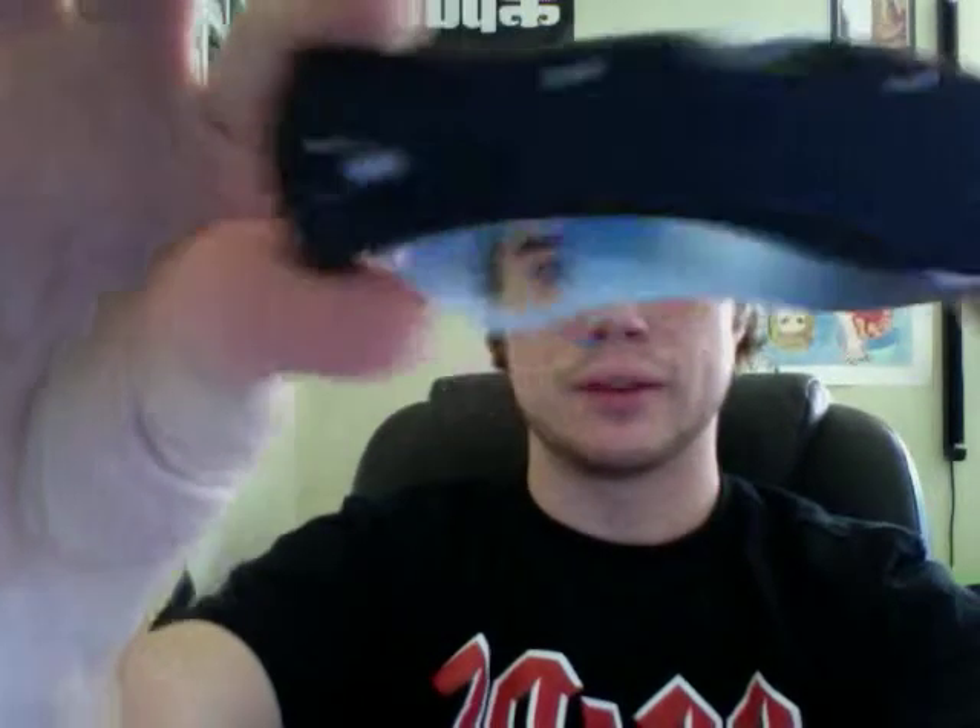One thing, though, is it didn't come with the Spyderco clip. It did not have the pocket clip on there, so I'm kind of disappointed with that. But I figured I could just buy one after — they run like $15, so I probably should have just spent the $50 to get the new one with that Spyderco clip. But as of now, it's not a big deal. I'm just throwing it in my pocket.